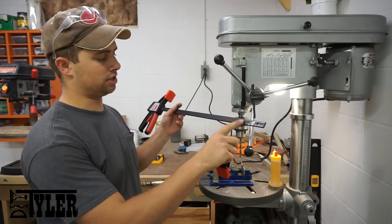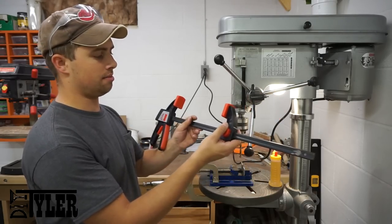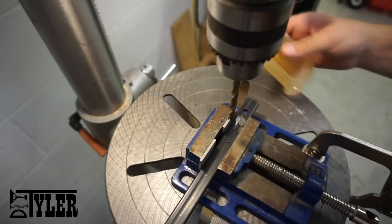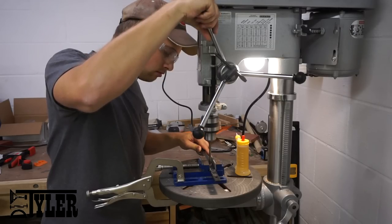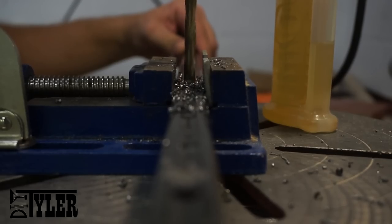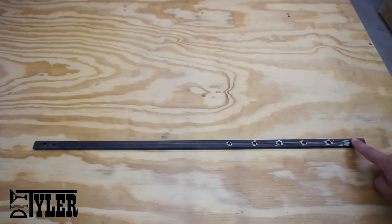Over at the drill press, I'm going to drill a series of holes so that you can index down the clamp stop and minimize the amount of bar that's sticking out the end of your vise. When you're done drilling all your holes, your bar should look like this with six holes on one side of the bar.